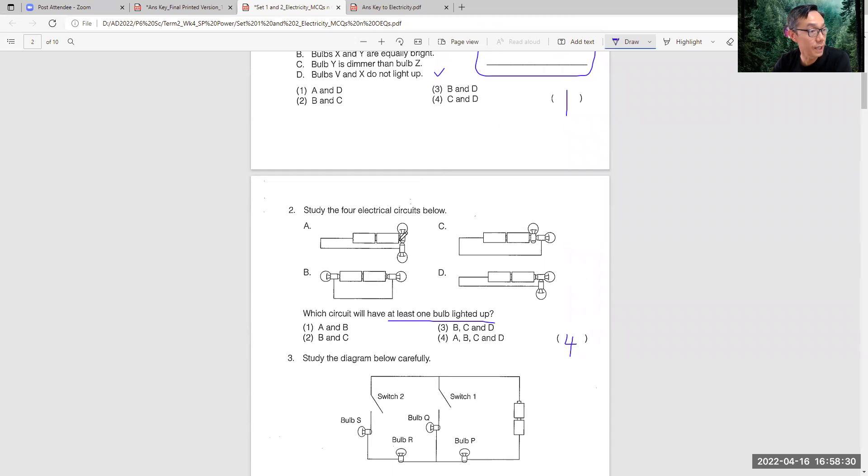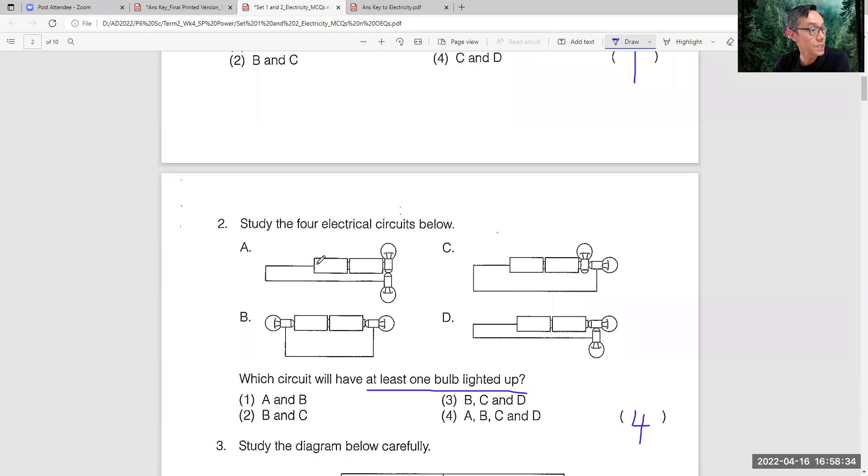Some students thought that A would not light up. But if you see carefully, A - this is negative, this is positive. This side is also positive. So these two batteries are connected in series. So you touch the metal casing here, the current goes through here, then there's this bulb here. The positive side is touching the metal casing and the negative side is touching the metal tip. So remember in primary five, as long as the metal casing and the metal tip are connected by different polarity of a battery, it will light up. So same for the rest - at least one will light up.